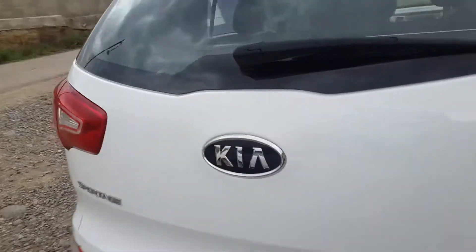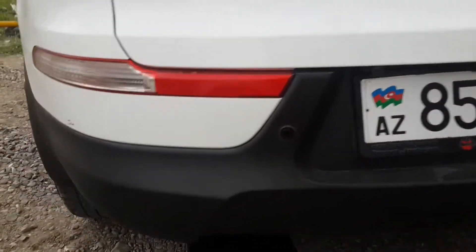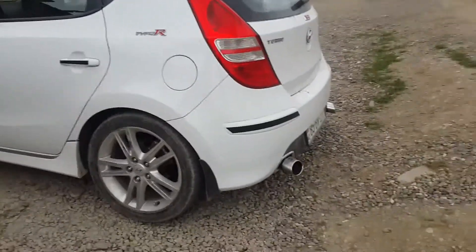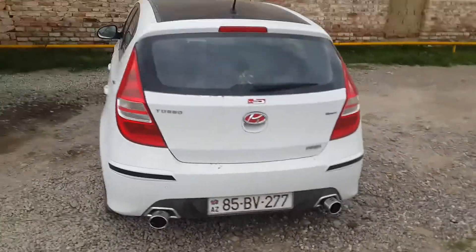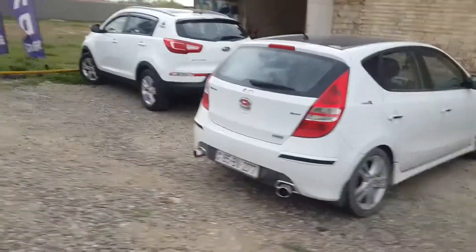So this is what it's going to look like. Maybe it's not exactly like it, but it's just like a design render. Well, Sultan, I'm here. Assalamu alaikum.